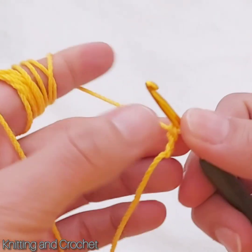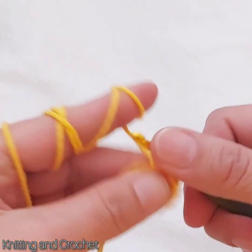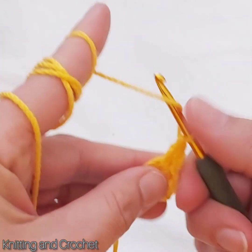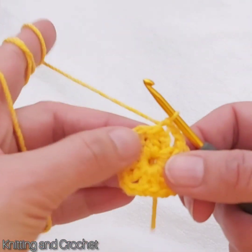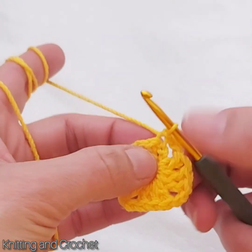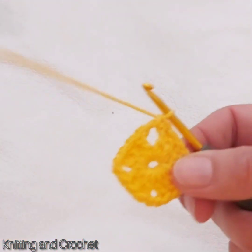Hello my friends. With this new video we will make a crochet heart bookmark like this. With this heart you can use it for other things also. And now we can start to show how we do it.